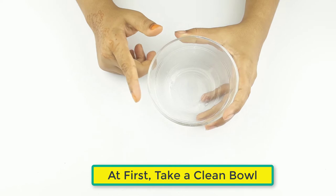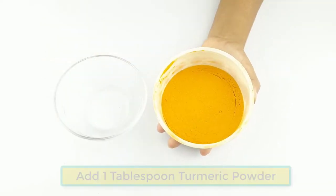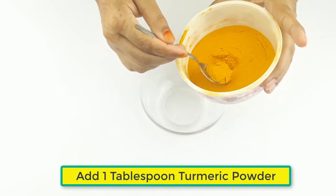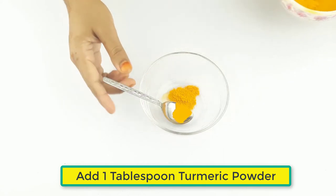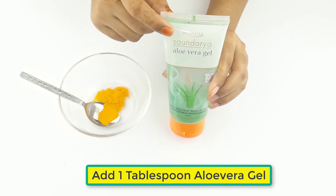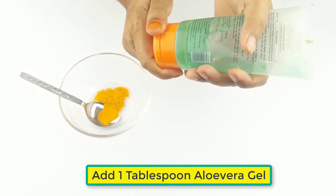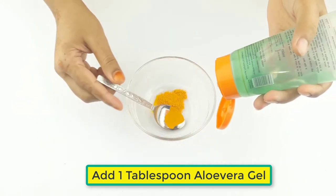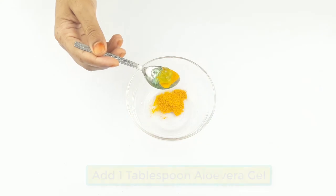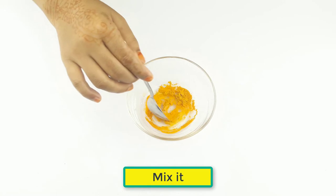First, take a clean bowl. Add one tablespoon of turmeric powder, then one tablespoon of aloe vera gel. Mix the two ingredients together.